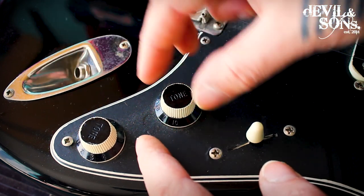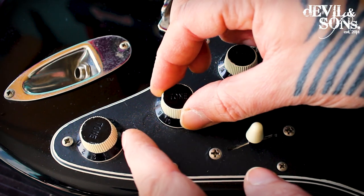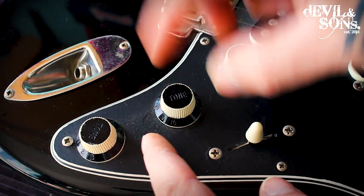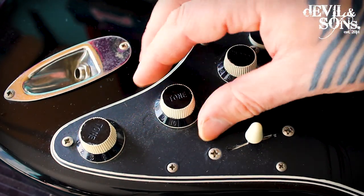And because it's connected to the tone — the wires are interlinked here — it's pulling that one as well. This could cause the wires underneath to snap, and it also means the guitar is not as responsive when you're playing.